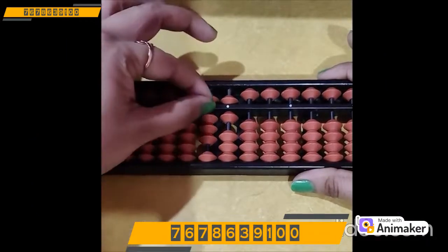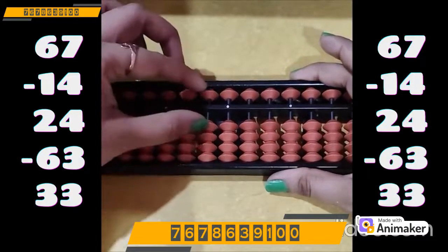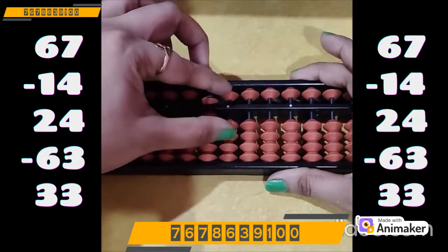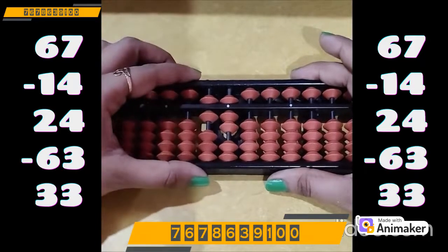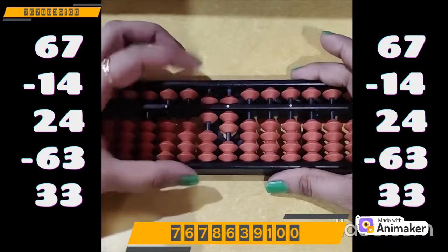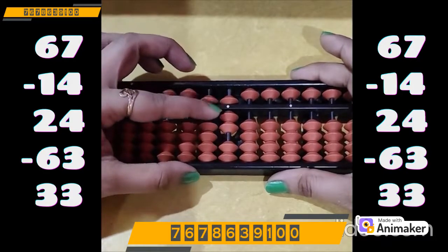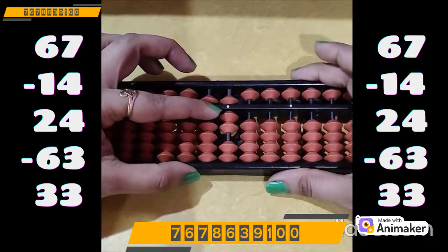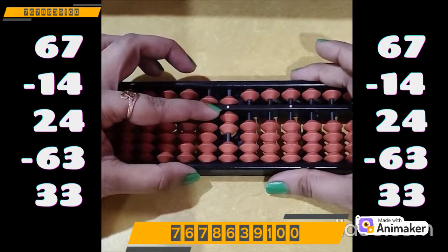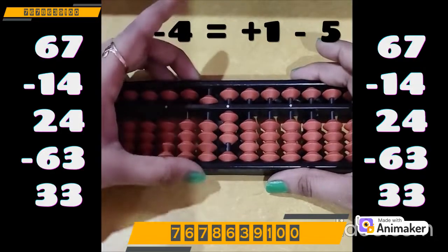Let's do one more question. Clear the beads first. Make 67: 60 on the tens rod, 7 on the ones rod — both in pinch in position. Now do minus 14: minus 10 on the tens rod. Minus 4 on the ones rod — can you do it? No, we are not having the bead. Which complement are you supposed to use? Minus 5. And who is the friend of 4? 1. So plus 1 minus 5.